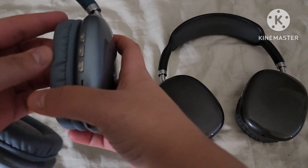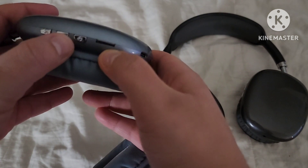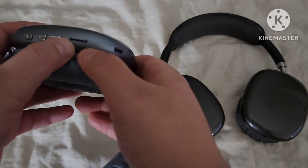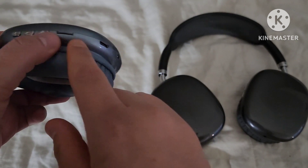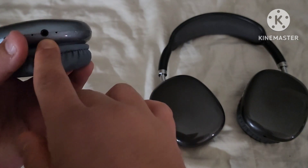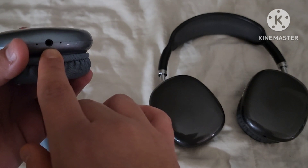On the inside here are the controls. This is the volume right here. This is to turn it on. If you do not want to walk around with your phone or anything you're connecting it to, you can connect it with an SD card here. It comes with a USB-C wire charger. And this is to hook it up to a computer without being wireless — it also comes with the jack.